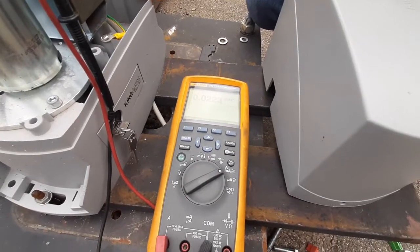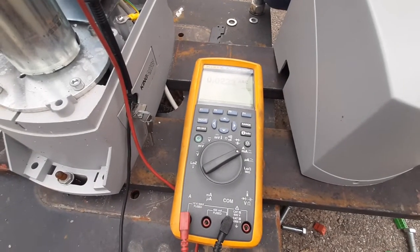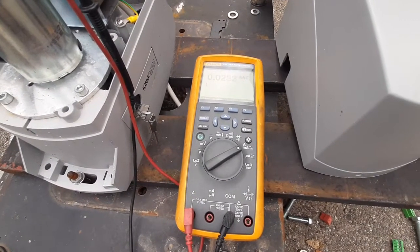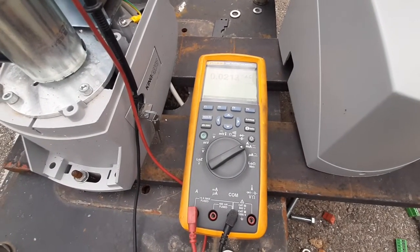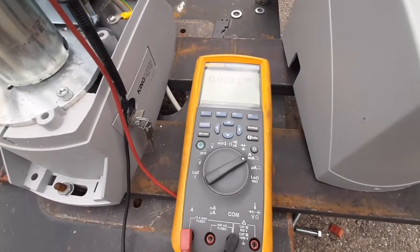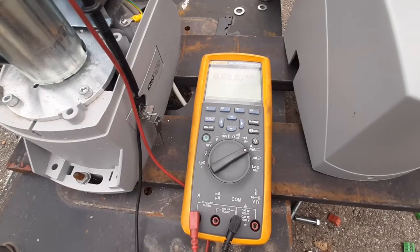We're going to see how to measure the current absorbed by a sliding gate motor during its working cycle. This measurement is very important because it gives us a reference to know if the motor is encountering some difficulty during opening or closing, or if the movement is okay and the motor doesn't have to apply too much effort.